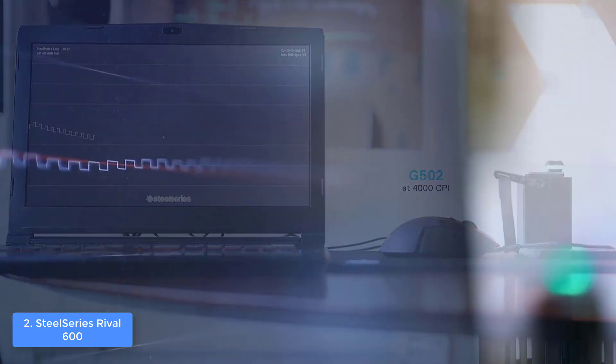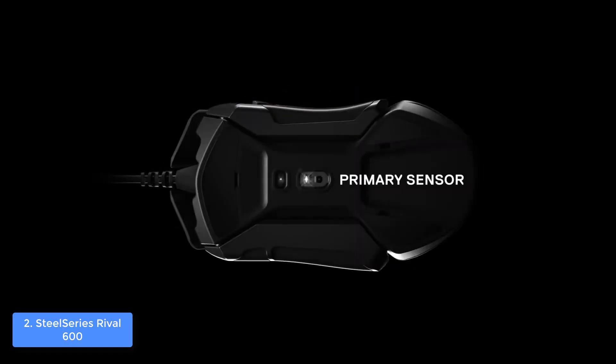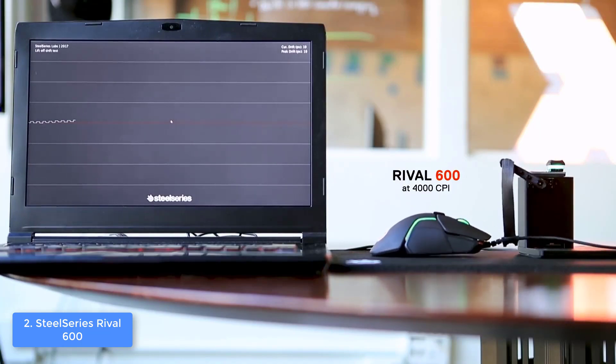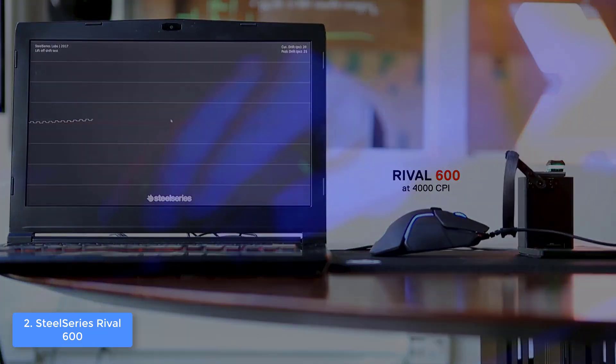I'd suggest using the SteelSeries Engine software as well, because you can customize the 8-zone RGB lighting and have your gaming ambiance greatly enhanced. To conclude, the Rival 600 is a top option, so give it a try and assure yourself of its quality.